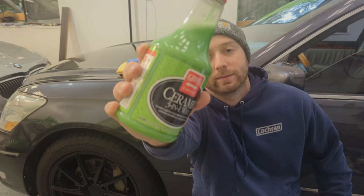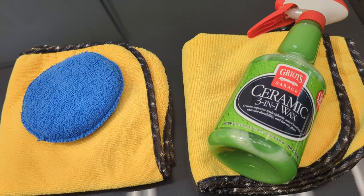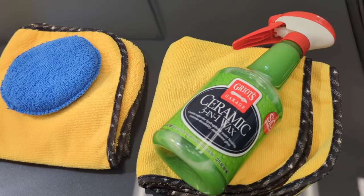What's going on YouTube? I'm going to be showing you guys how to get paint protection on your car for the low cost of $22. This is going to last you about 8 to 10 months. Now all you're going to need for this is the Griot's 3-in-1 Ceramic Spray Wax, a couple microfibers, and an applicator pad.